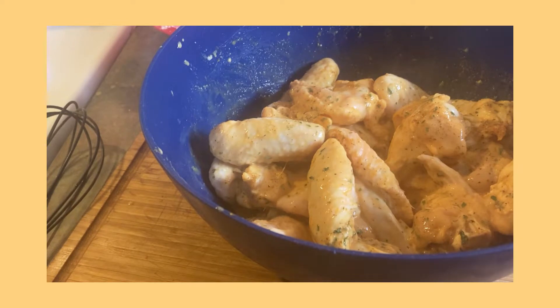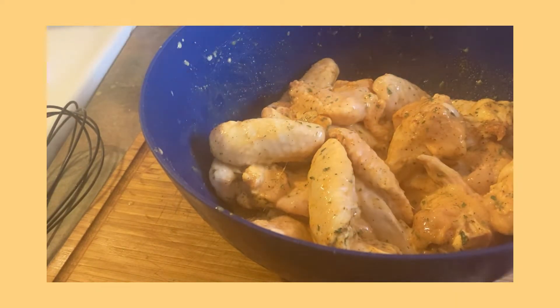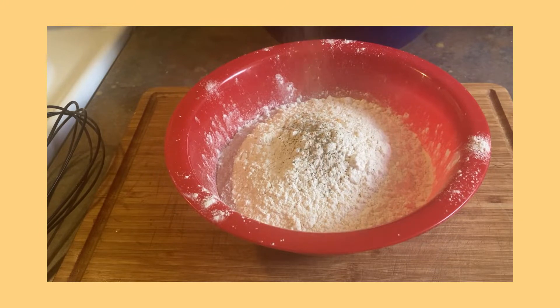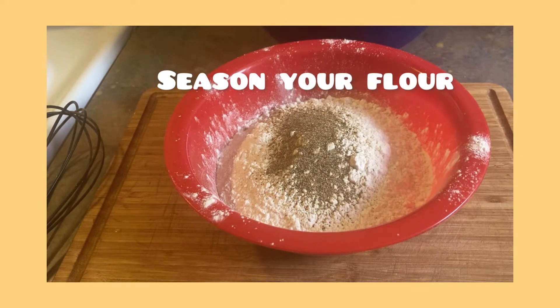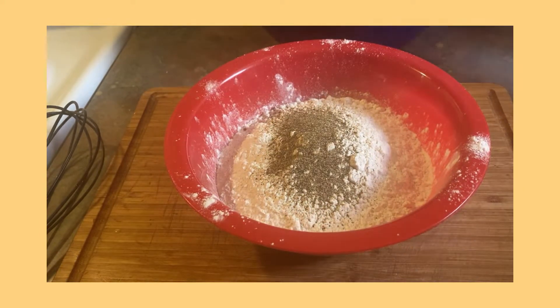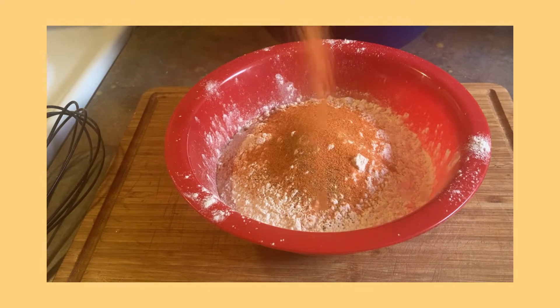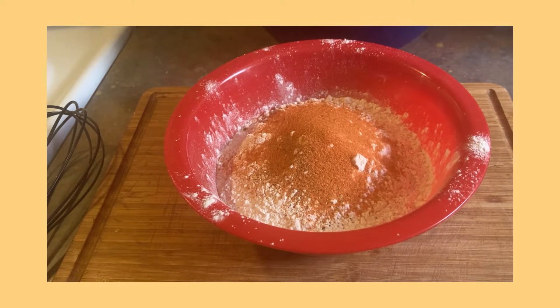We're going to get it all mixed up with this buttermilk chicken, guys. If you want to add some spiciness to it, you can add some sriracha or some red pepper, chili red pepper seasoning. So we're gonna get it all mixed up, get those seasonings incorporated in with this chicken. Okay, I'll let that sit for a second.